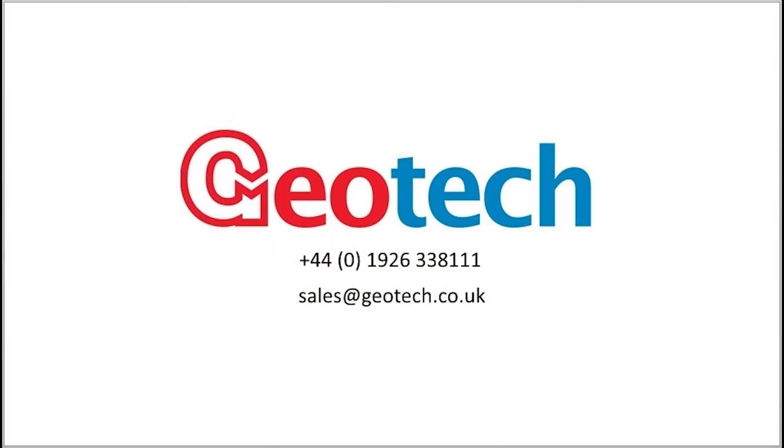To find out more about the Biogas 3000 and how it can suit your gas analysis needs, please contact us on our office number or email sales at geotech.co.uk.